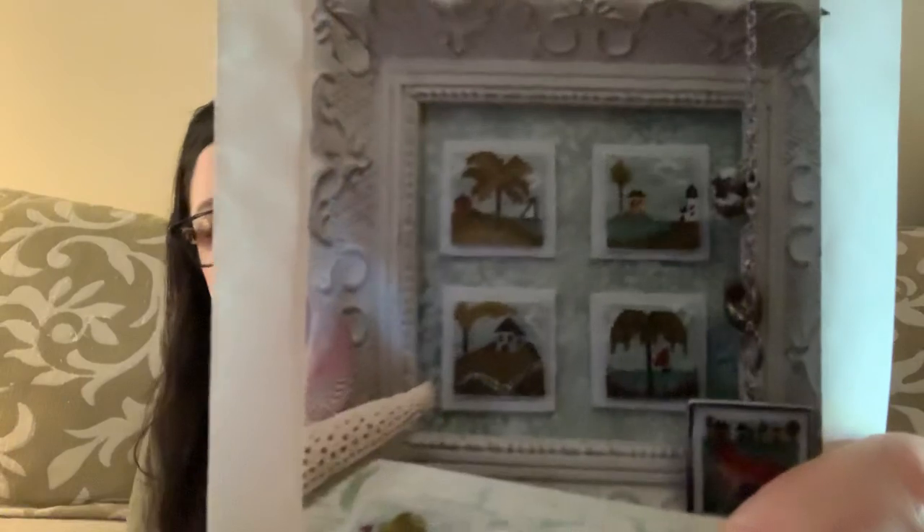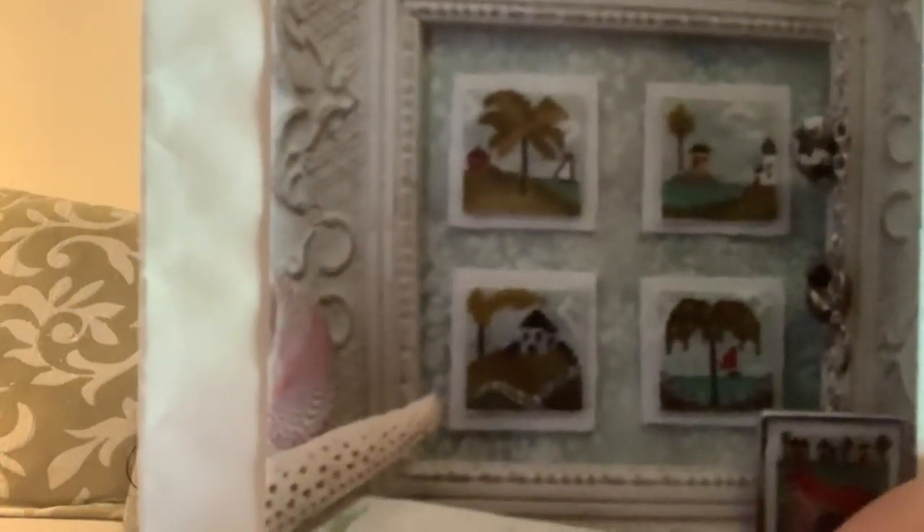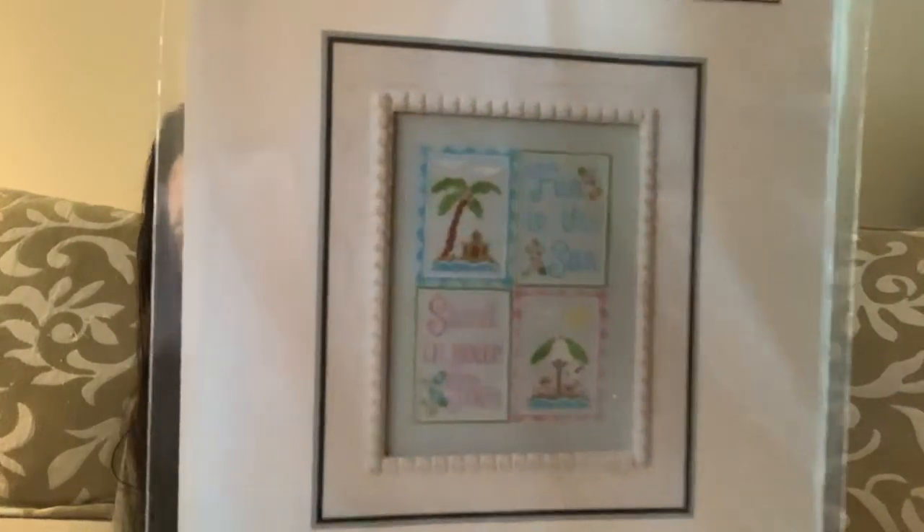This is Stitchin' Inch By the Bay Needle Art Summer Pack 1 — very hard to see on camera, but By the Bay Needle Art does a really good job with their colors. Very cute, very summery, and they're very small — they don't take long at all. Then this is Country Cottage Needleworks 'Fun in the Sun' — I was going to stitch these as individuals for my cross-stitch board as well. Those would take no time at all.